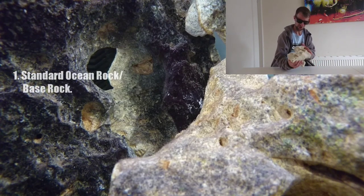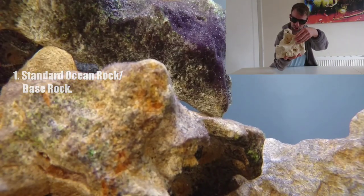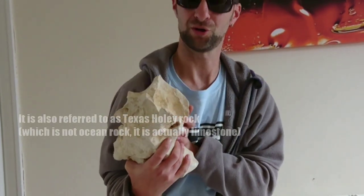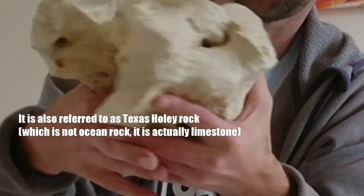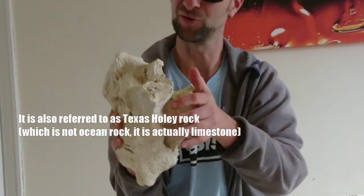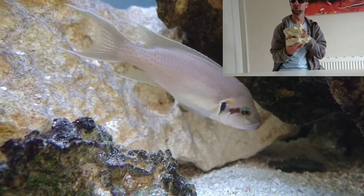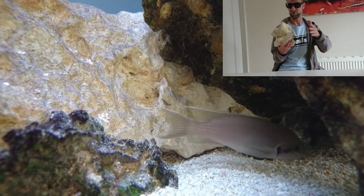There are many different types of ocean rock, I tend to use just two. There's this one here which is the standard run-of-the-mill ocean rock. It's kind of smoothed off. It's often referred to as Texas holy rock, due to the obvious reason that if you look at all these little holes all over the place — I think that's where the name comes from. I don't use a whole lot of this type of rock; I use it in some of the smaller tanks.